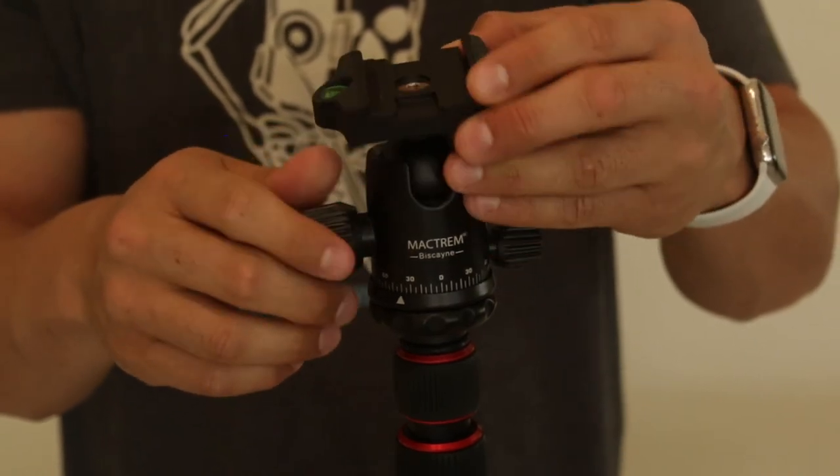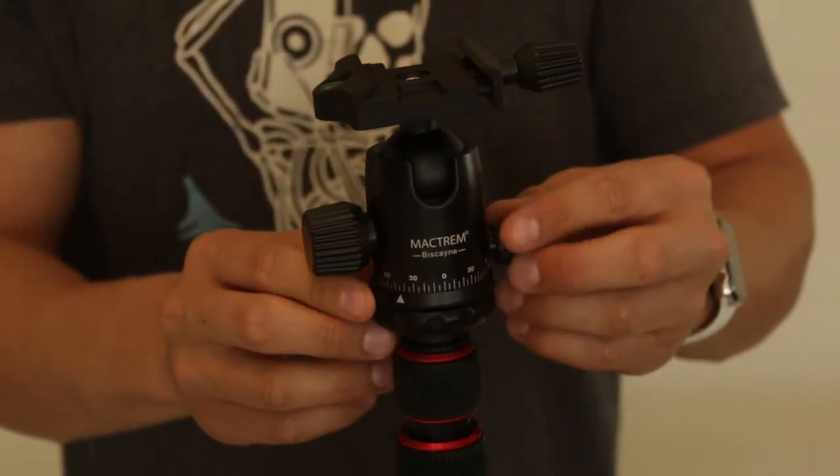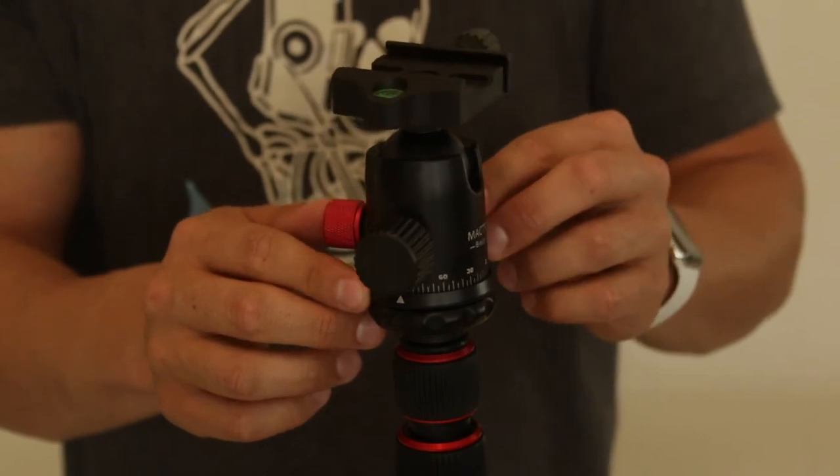The MAC trim also has a bubble leveler and 360-degree markings for shooting accurate panoramas, so this thing pretty much does it all.